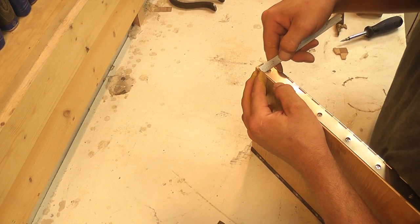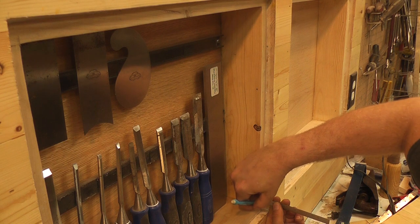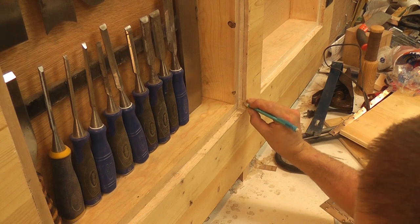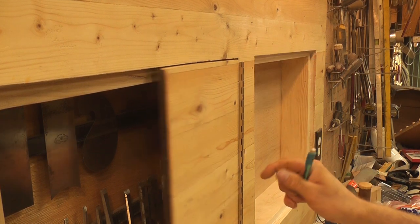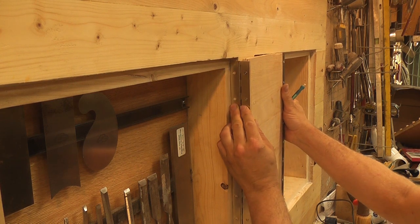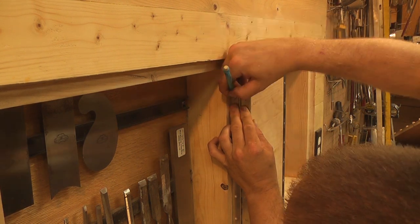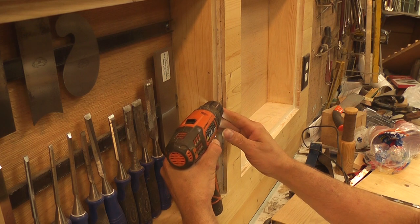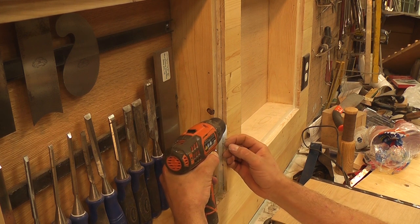Measuring the middle of the width of my door edge, I copied that same width to my wall, which allowed me to know exactly where to drill my holes for the opposite side of the piano hinge. As these doors are all the same, I am only showing the install for the first one, but each door was done in the exact same way with excellent results.